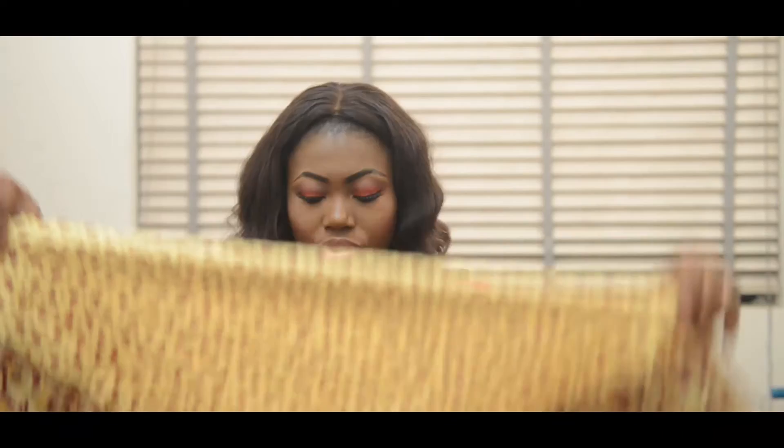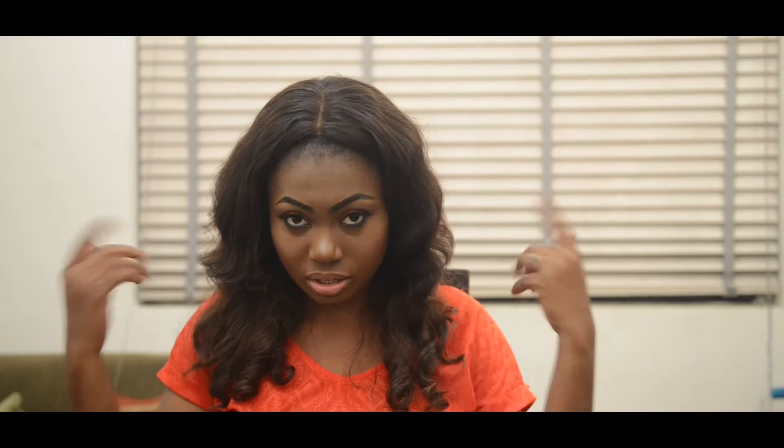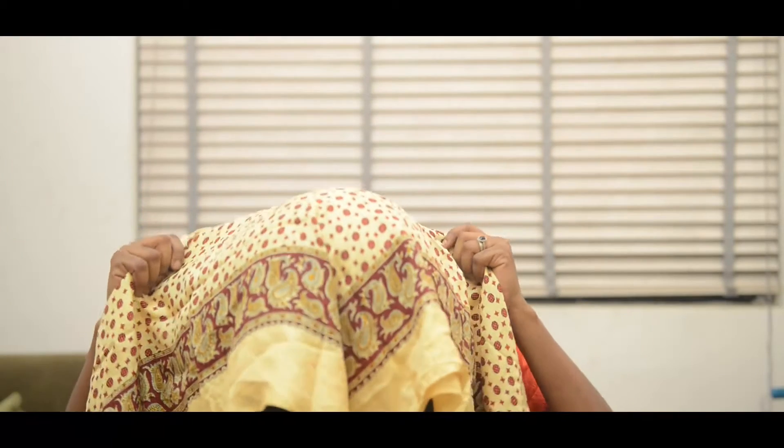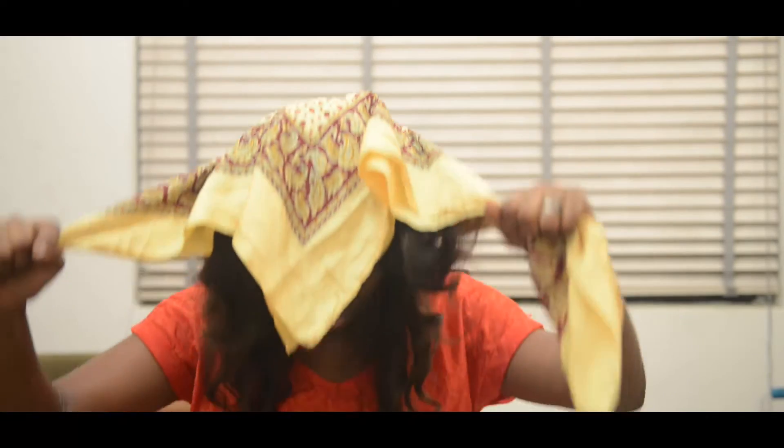I'm folding it from a square shape into a triangle. Then I'm going to be placing it over my head upside down — so this is what we're doing. I'm tying it all over my head and bringing it upwards.